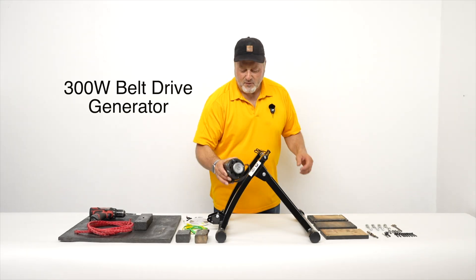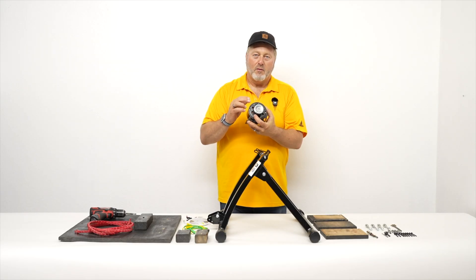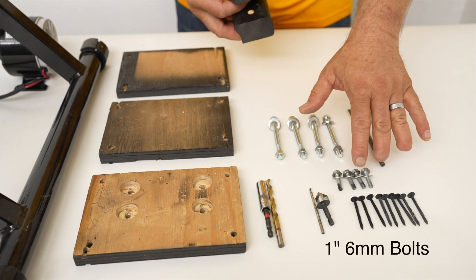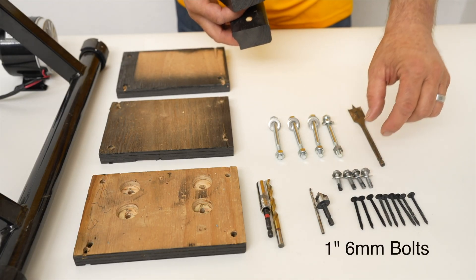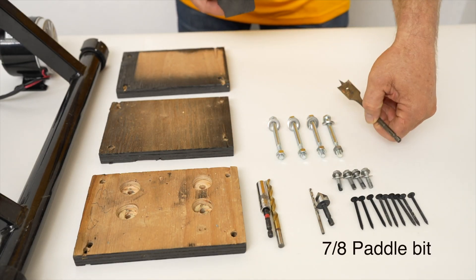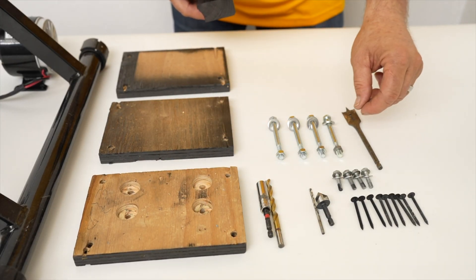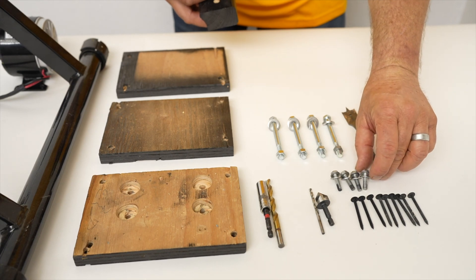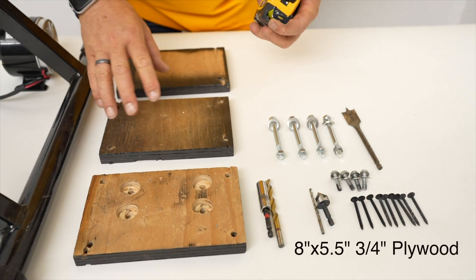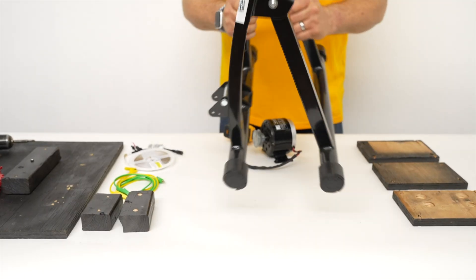This is the 300-watt belt drive generator. It's got a V-belt pulley on it, and it's a size 3L belt. We have wood screws here to hold down these blocks. We have four mounting bolts for the generator — these are six millimeter, one inch long. And then we have three and a half inch long, five sixteenths bolts that will hold the risers in place. We have a seven eighths paddle bit that does a countersink on this top plate so that the bolts will sink in and not be above the surface. These are riser plates that elevate the generator high enough so that the belt will not rub on this bar.